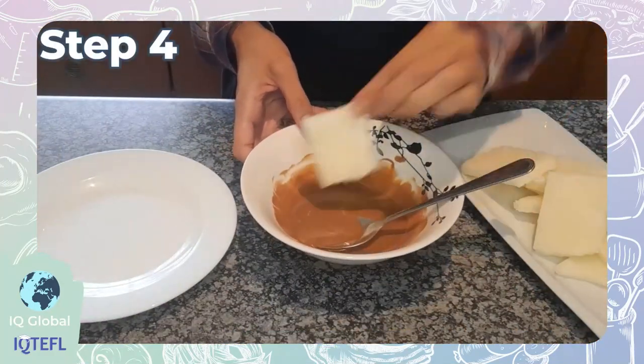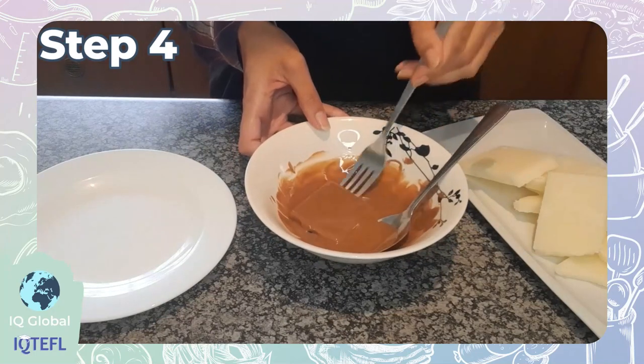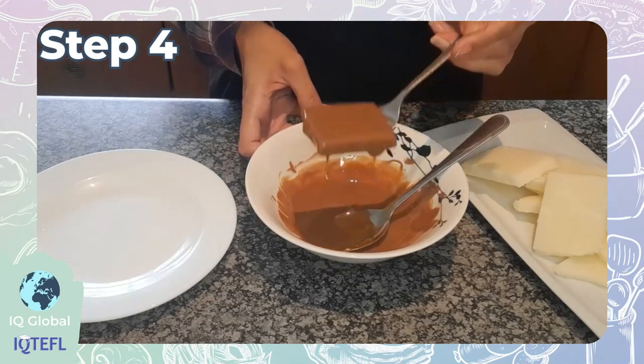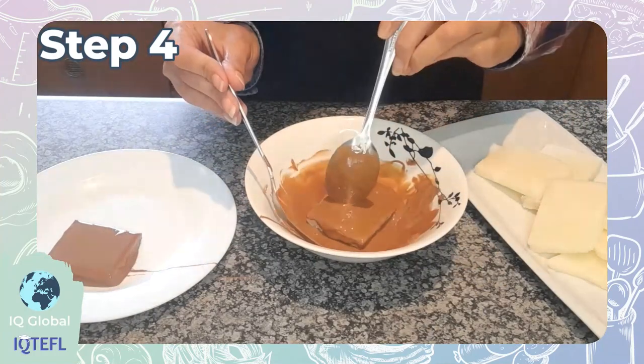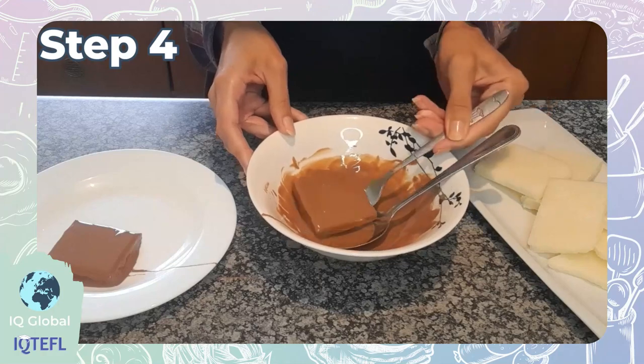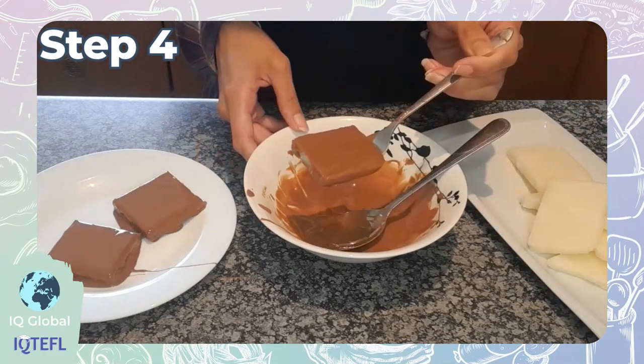Now step four is completely optional, but because I love chocolate, I'll definitely be doing this step. Once your pendle mint cake is cut into cubes, you can cover this with some melted chocolate. It's so yummy.